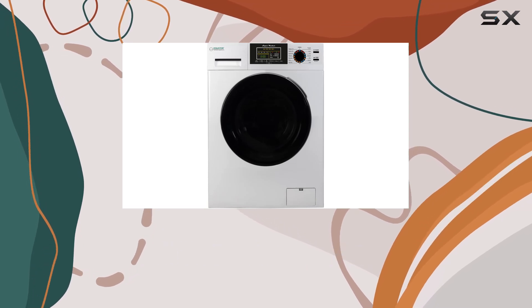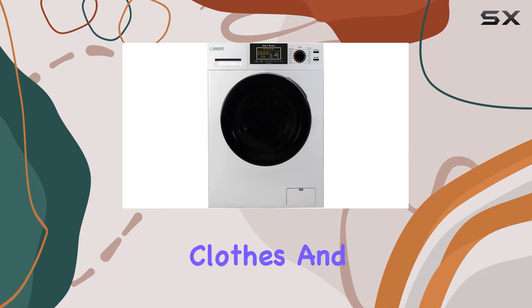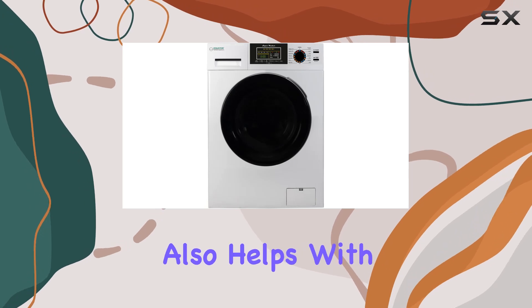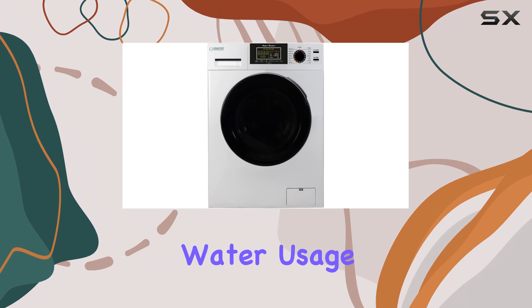One of the standout features of this washer is its smart technology. The automatic water sensor is a brilliant addition, as it precisely weighs your clothes and determines the exact amount of water needed for each load. This is not only environmentally friendly but also helps with saving on utility bills, since there's no unnecessary water usage.